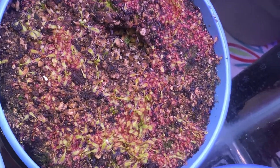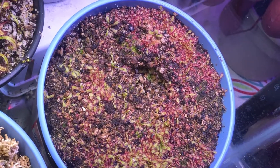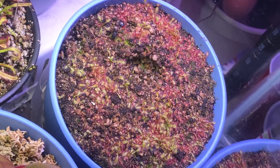So basically I'm just thinking: why the heck would anyone ever use the leaf cutting method when you can just use seed so easily?